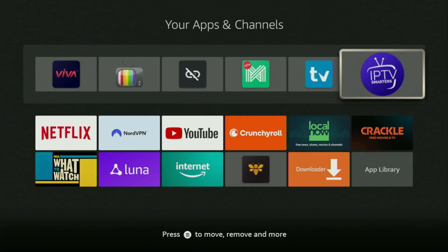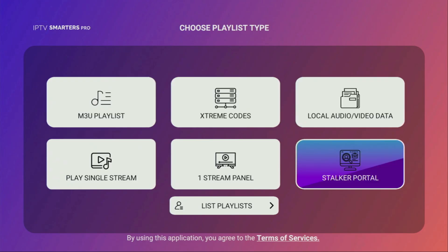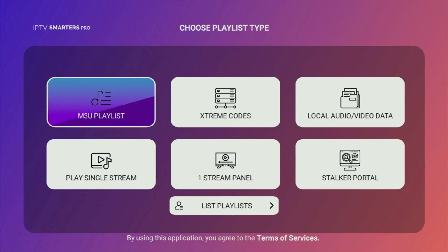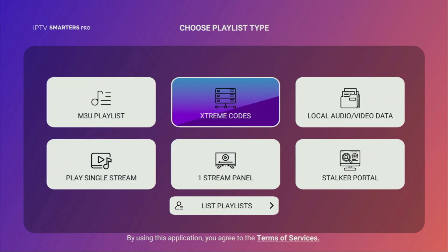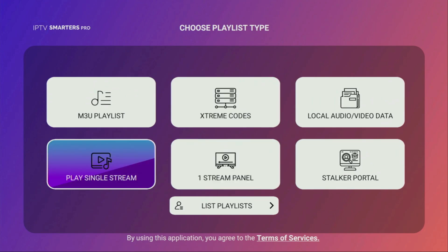Hey, how's it going? Today I'll show you how to get the IPTV Smarters application to your Fire Stick or Android TV. IPTV Smarters Pro is one of the best IPTV players that you could use on your TV device. They support both M3U playlists as well as Xtream codes, which are two of the most popular ways to watch IPTV online.